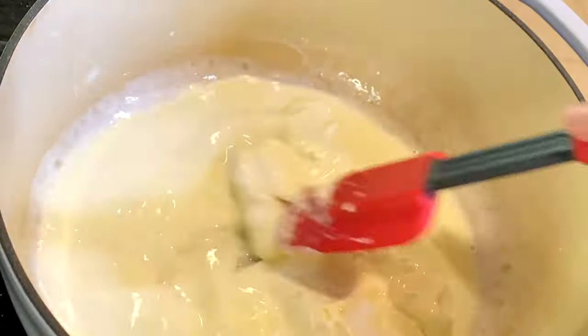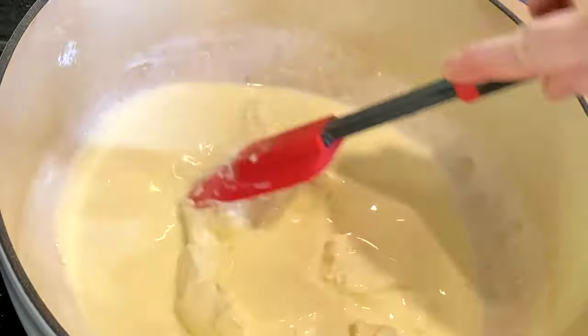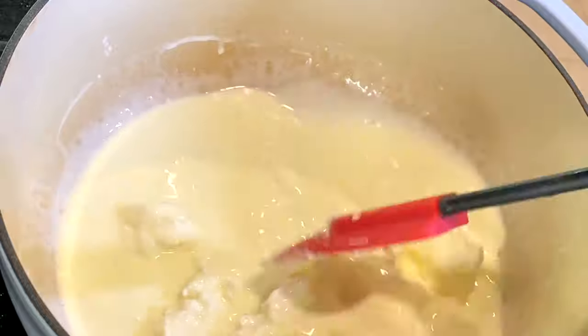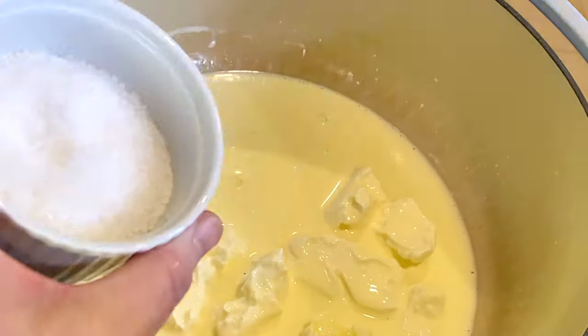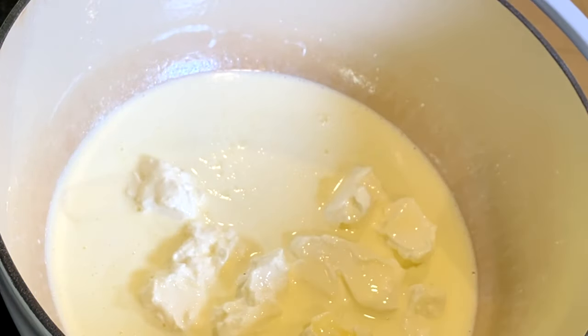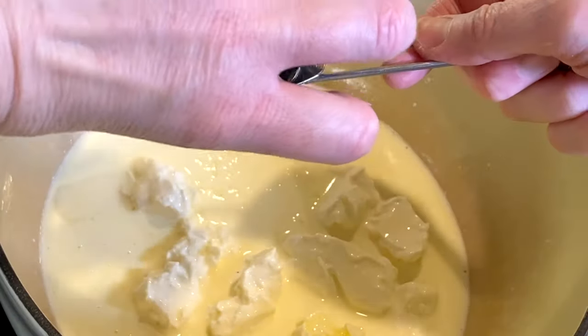Add 2 tablespoons of sugar, a half teaspoon of salt, and a half teaspoon of ground black pepper.